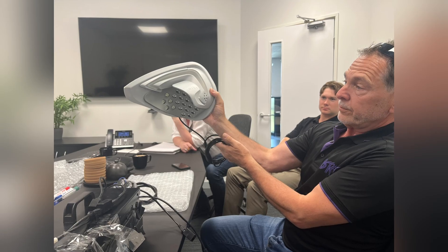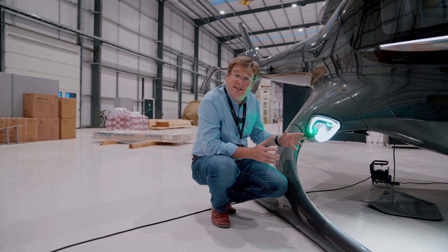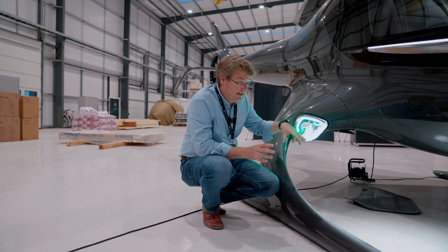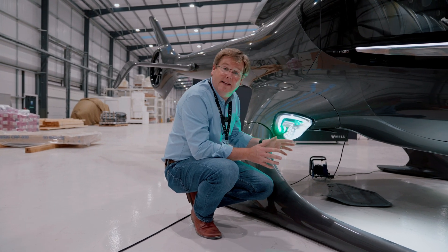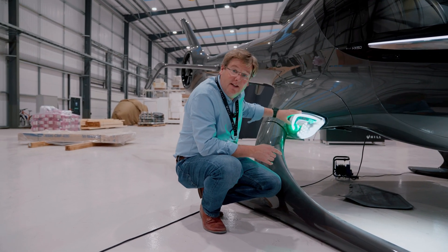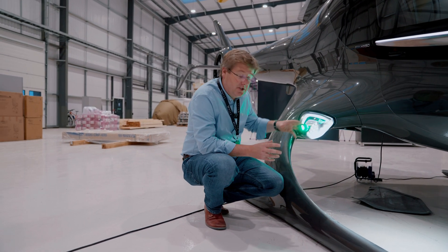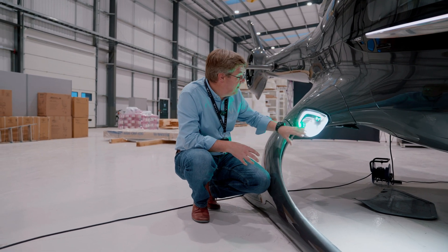The latest generation of the wingtip light has now been tested on the ground using the HX50 ground lighting test rig and gives absolutely exceptional performance, so we're really excited about that. We're just updating the lighting cluster design now to implement that array of optics and LEDs.